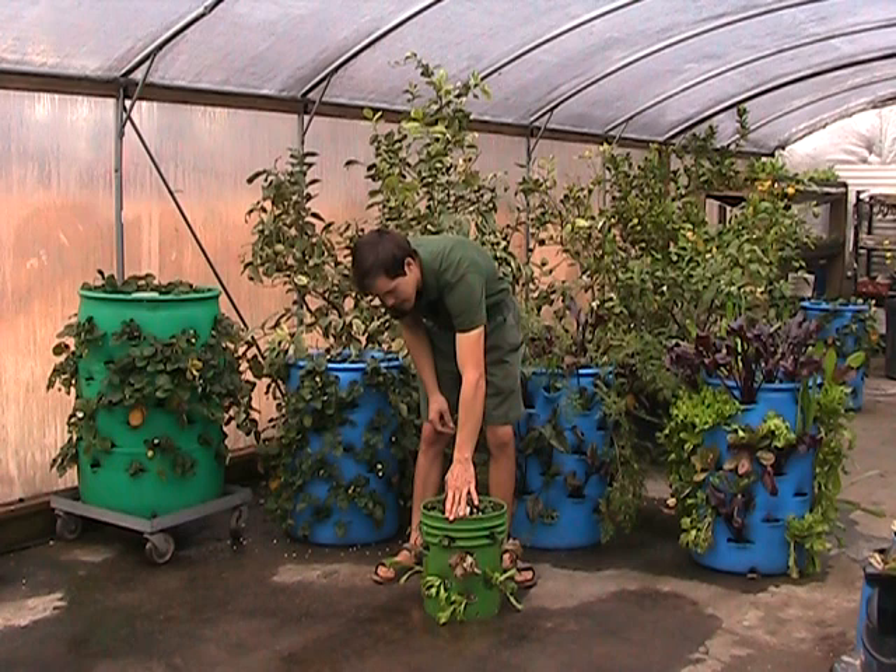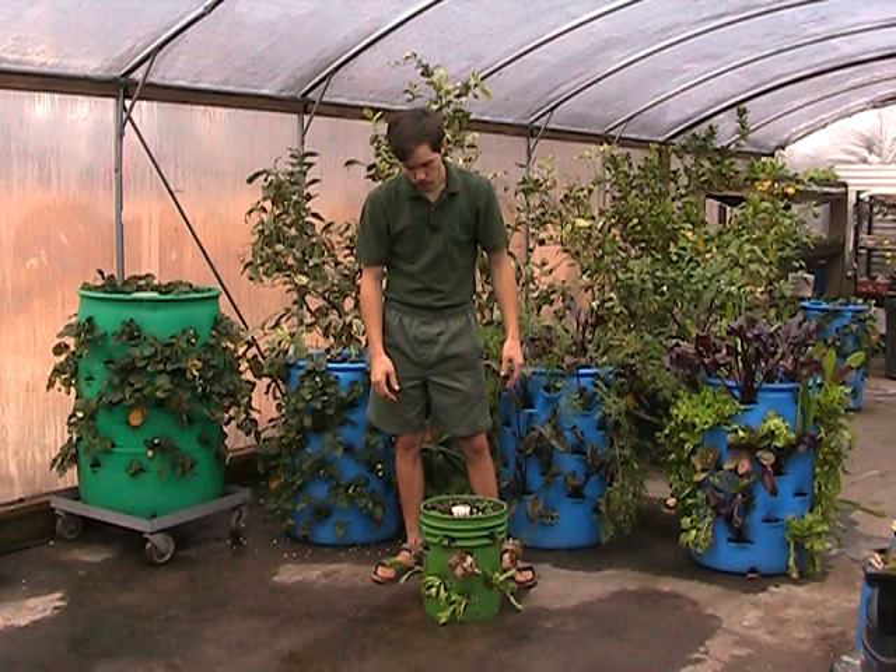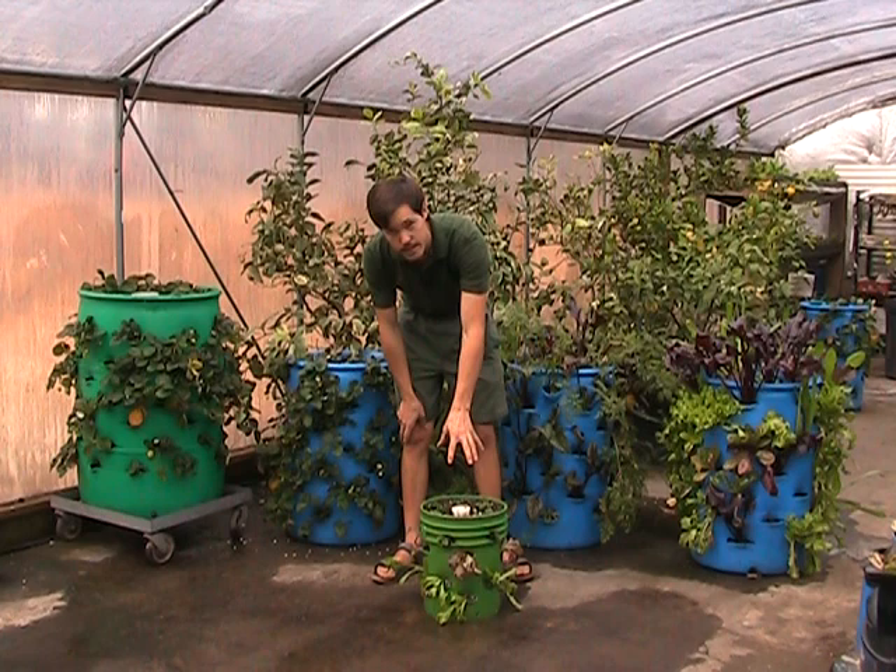And you can stack them — put another bucket on top, another bucket on top, and have plants growing all the way on the outside on all three sides and on top. You can set them up to water themselves automatically. It's just about the easiest thing you can do. Any place on earth you can have one of these little buckets and always have some fresh food around.